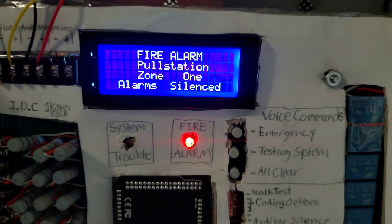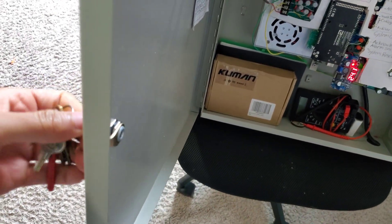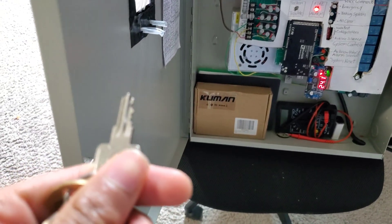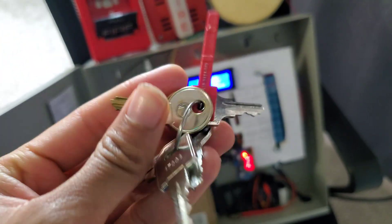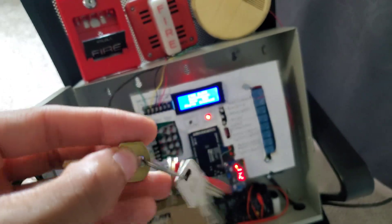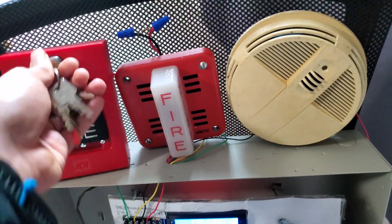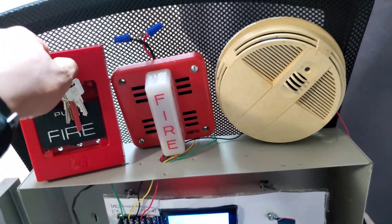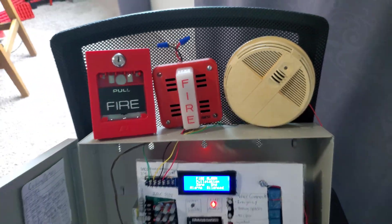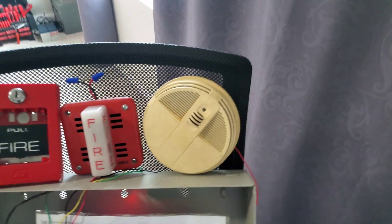There's that - pull station on zone one, alarm silence. I'll take the key - it does take the Fairlite key. I do have a Fairlite lock on it right now. Let's go ahead and take our Simplex B key, reset the pull station, and make sure that is closed all the way.